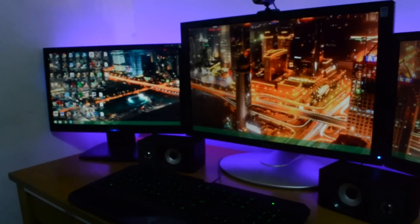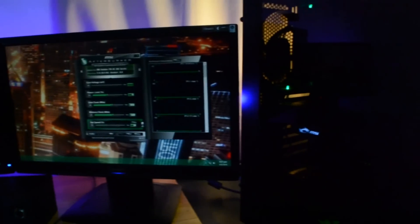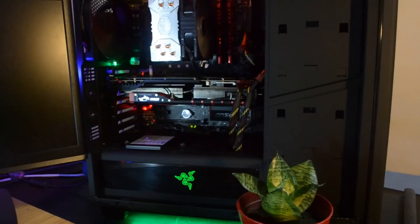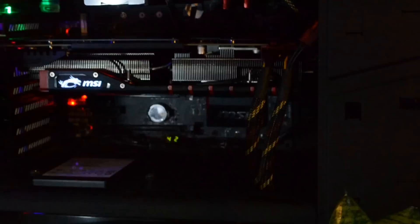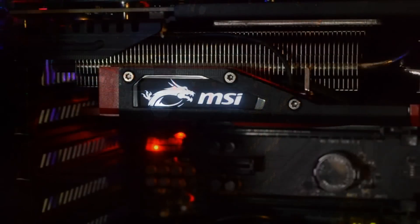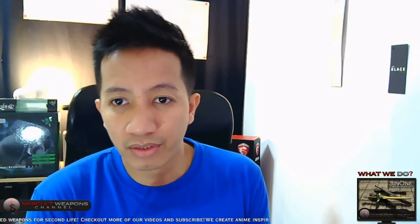As you can see, this graphics card can power up to three monitors using Eyefinity technology. It also has FreeSync and Liquid VR technology. For the specifications, this GPU has 8 gigabytes of GDDR5 memory with a 512-bit memory bus. I won't be giving a full detailed breakdown of the specs because by the time we're making this video, you probably already know the features of the MSI R9 390 — but if you don't, we've got a link down in the description you can check out.